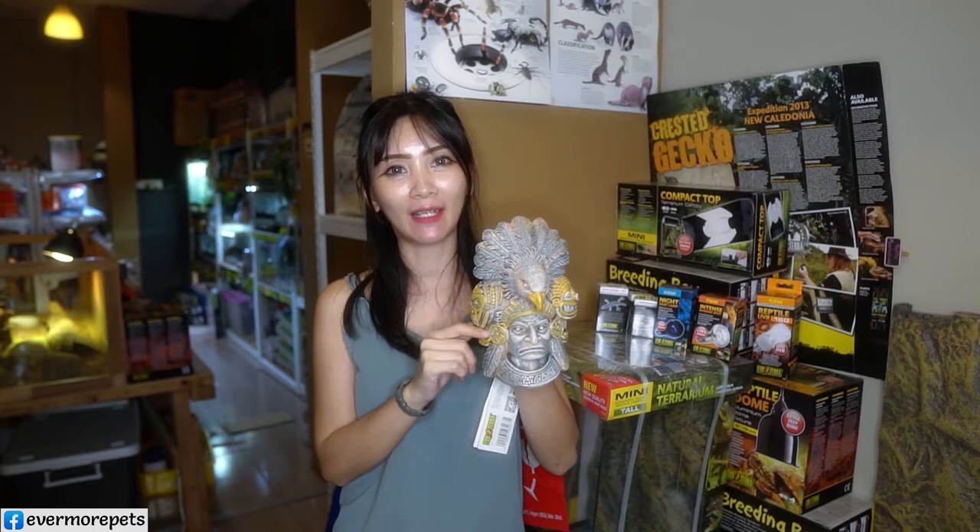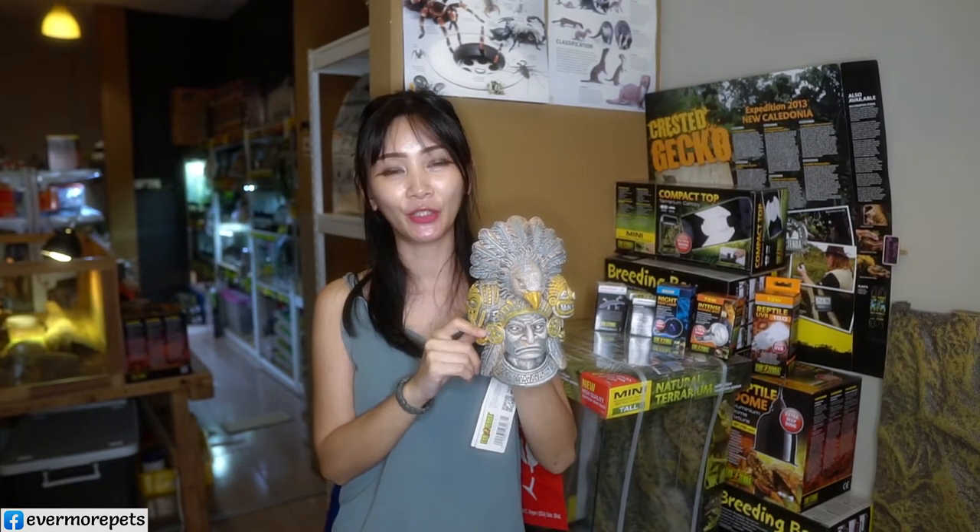Hi guys, welcome back to my channel. Today I want to share with you Exoterra's massive sale of up to 40%. Do you want to find out more? Let's watch the whole video. To be eligible for the sale, all you have to do is watch the full video for the item codes.